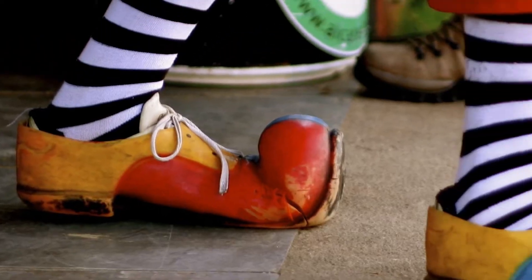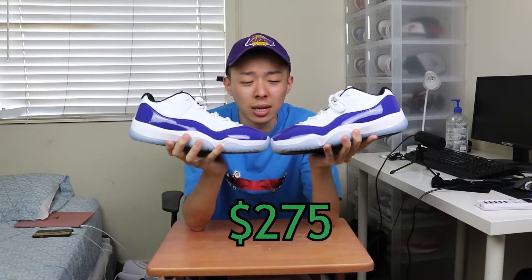Let's talk about resale on this sneaker. Will these go up? Should you sell or hold? In my opinion, this is a good hold because it's an 11, and 1s, 4s, and 11s are good sneakers to hold. This reverse Concord colorway is really clean. Just look at the UNC Low 11s — those skyrocketed because it was a clean colorway and it's an 11. If you have one of the bigger men's sizes, those are the ones that will shoot up the most since this is a women's release with the highest demand and lowest supply in larger sizes. Smaller women's sizes you can hold, but if you can get $275 right now, just do it.